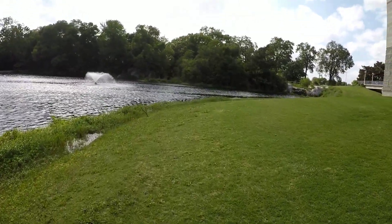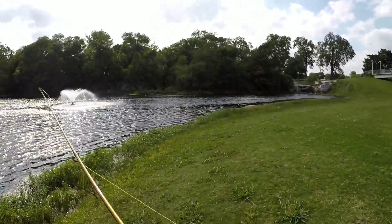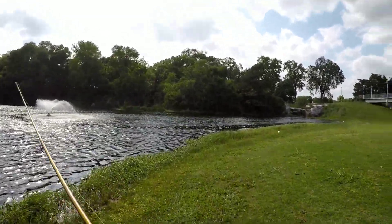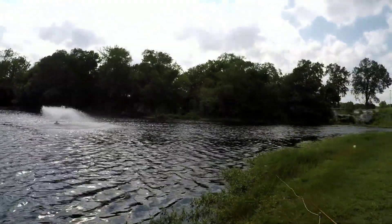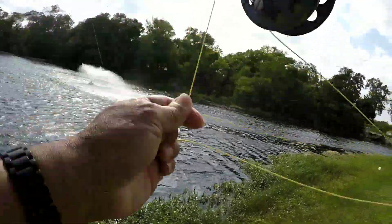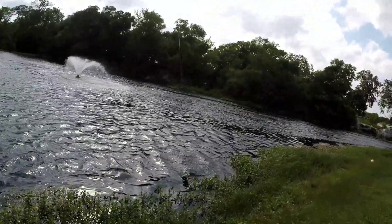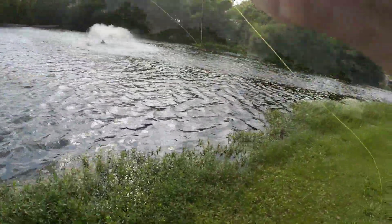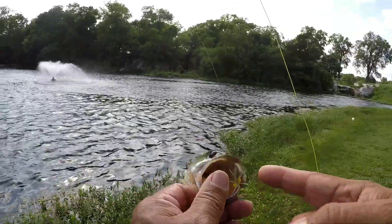Had a couple of hits on the other side, south side, but no takers, so I'm gonna go over here on the north side and kind of cast sideways to the wind and see if we can get some hits. Got them — that one feels good. That's a bass, a jumping bass. Nice. Simpler foam fly.